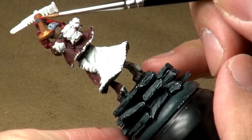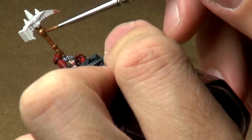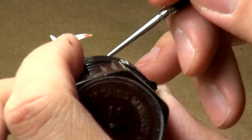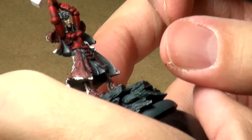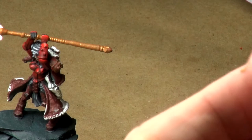By the way, how's everybody out there doing? Hope you're doing well. It's a great day here — thrilled to be home, thrilled to be working on some miniatures. I'll go ahead and rinse that brush out, and as that's drying I'm going to get my next color, which is going to be my shade color.